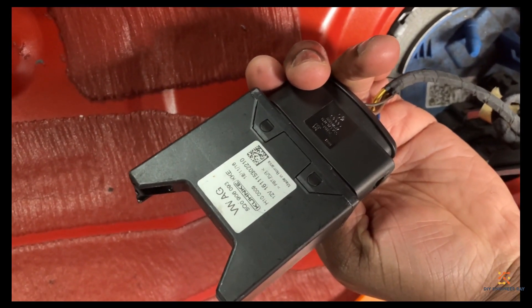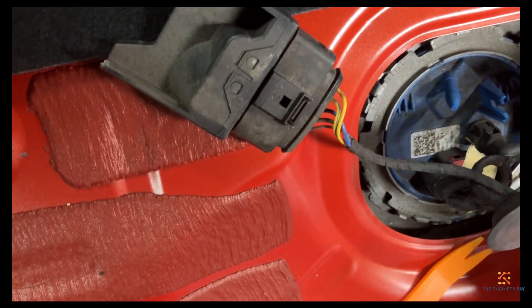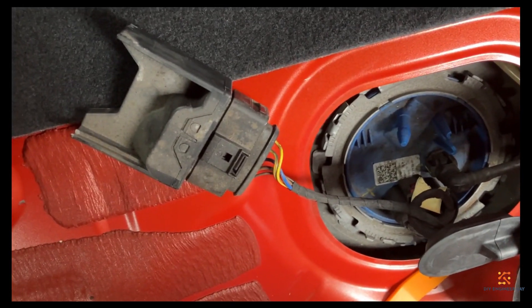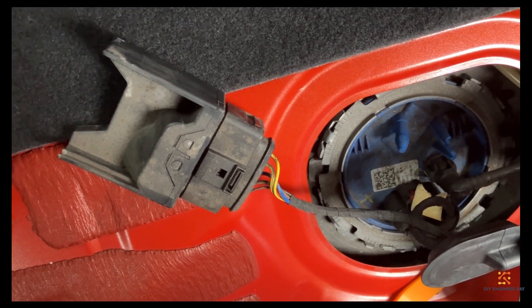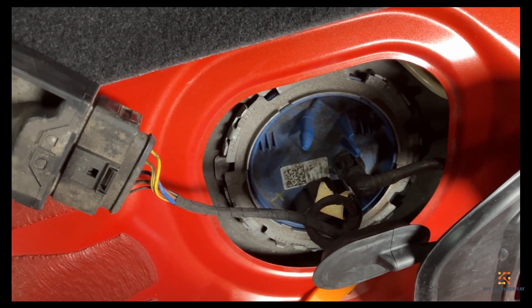That's the part number there, if you need a part number. So what I'm going to do is check that bit — the control unit — to see if it's working okay. If it's working okay, then the pump is the problem.